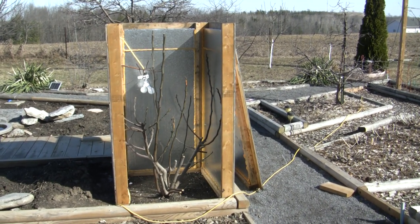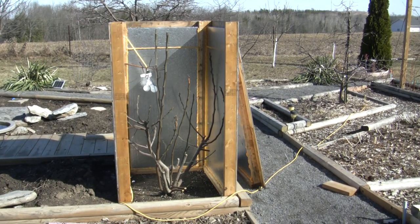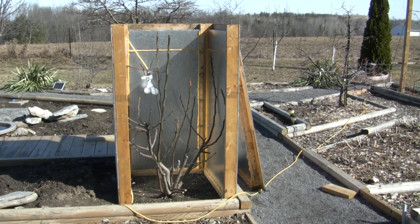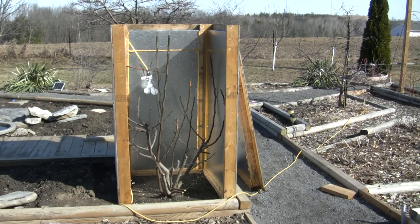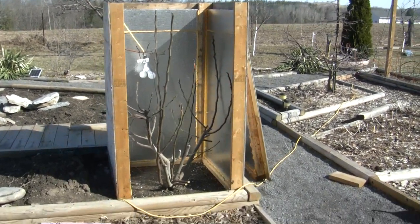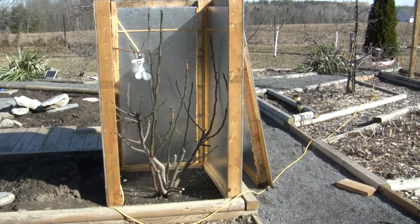April 13th, I'm just going to take another look at my fig tree wintering box. I showed this in the middle of winter in the last video and just want to show you a little bit closer how it's made. I'm pretty happy with it. This is the box — that's my Chicago Hardy fig tree.